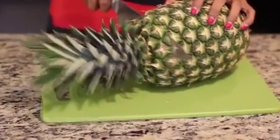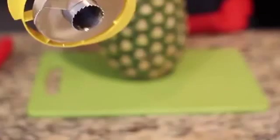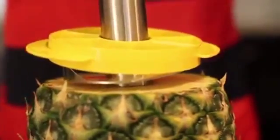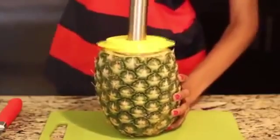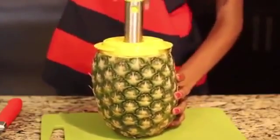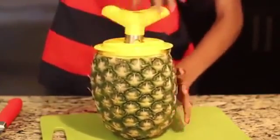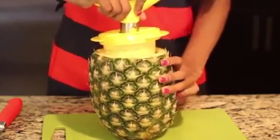Step 1: cut off the top of the pineapple — cut pretty close to the top so you have a nice size space. Next, sink the teeth of the coring tool into the center of the pineapple and twist, keep going until you reach the bottom. When you hit the bottom, give it a tug and the inside of the pineapple should slide right out.